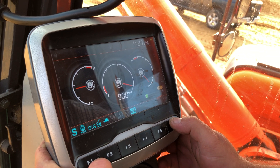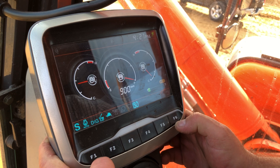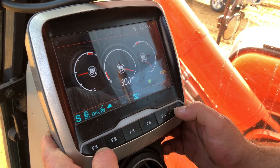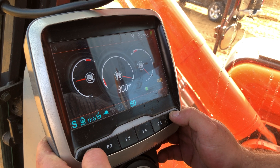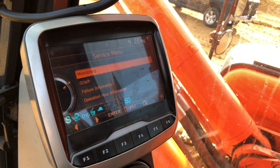In order to get into the service menu of the DX420 LC-3 Series, you have to simultaneously press F1 and F6 together. Press them firmly because we're having a hard time getting this one to come up. Push them together and it goes to the service menu.